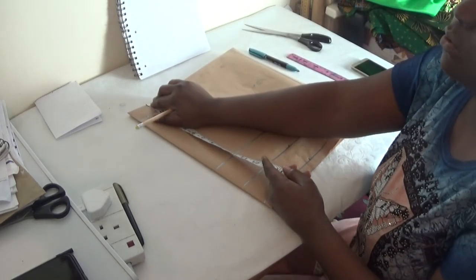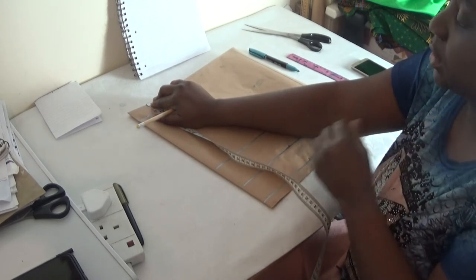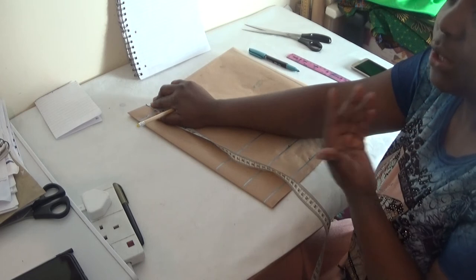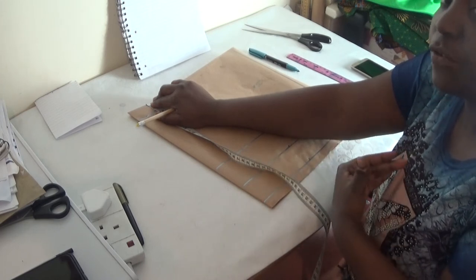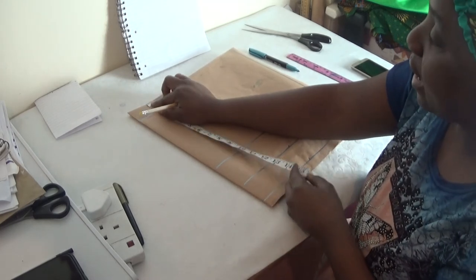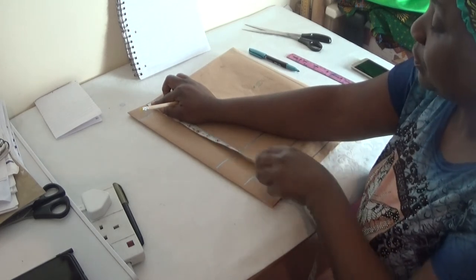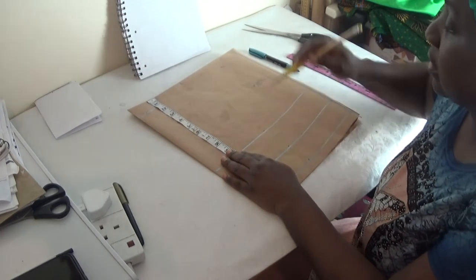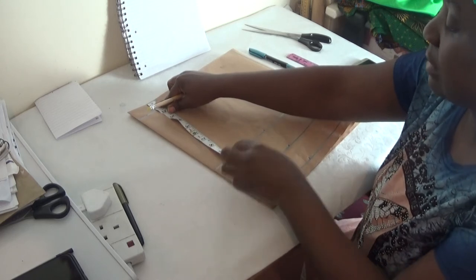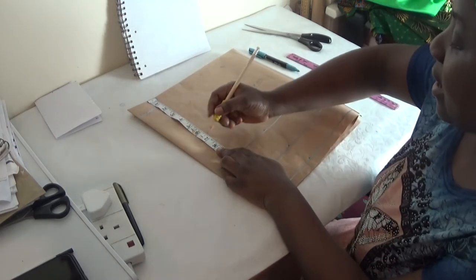Remember the photo in my picture — the V-neck was past the bust point. It depends on you: if you want your V-neck to be above your bust point, that's your choice; if you want it past your bust point to show the shape of your body, that's also your choice. Because of the picture I'm referencing, I'm going to draft the pattern so the V-neck rests close to my bust point. So from here I'm going to take eight inches.